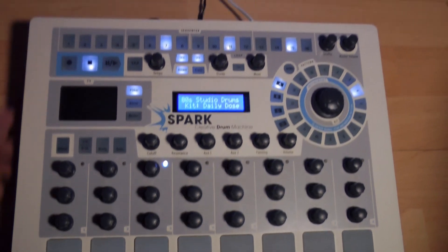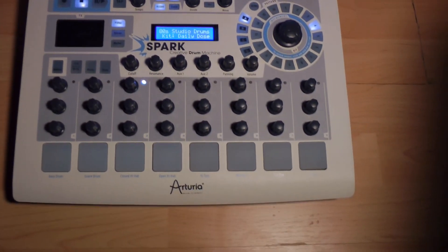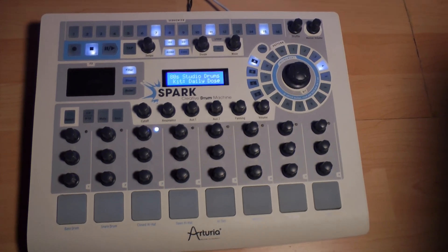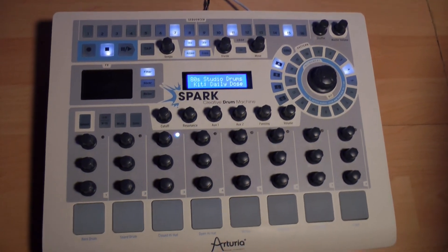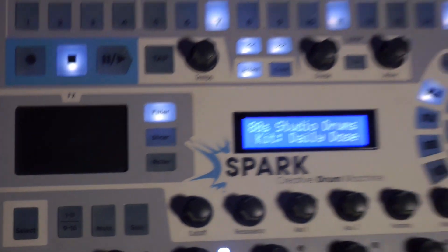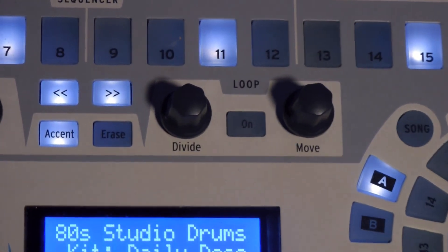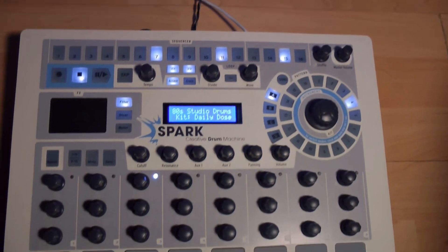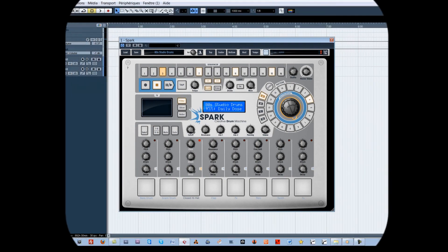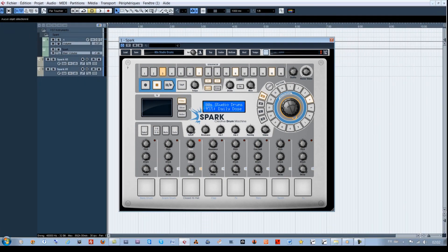This is the end of the first part on Spark. In the immediate follow-up of this tutorial, we'll see in more detail the advanced functions present on the physical controller, like the FX pad and the loop function and other details. Later in the training, we'll study the various possibilities of the software as well as its integration in a digital audio workstation such as Cubase.